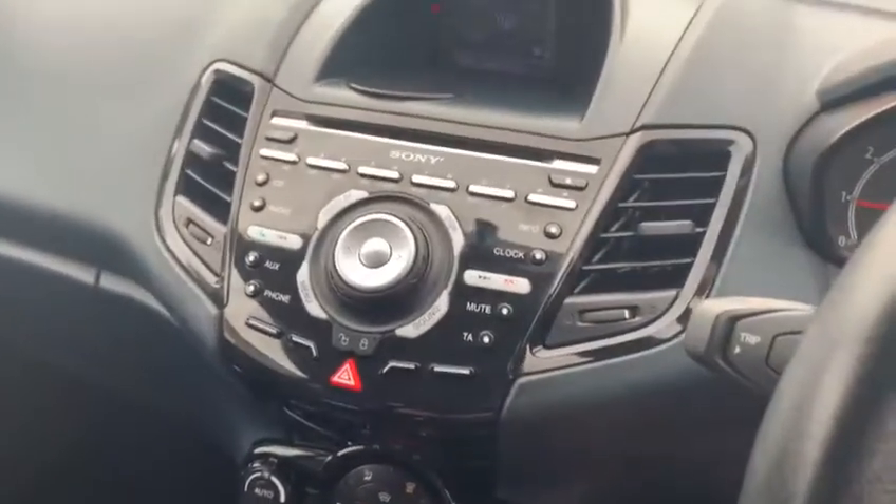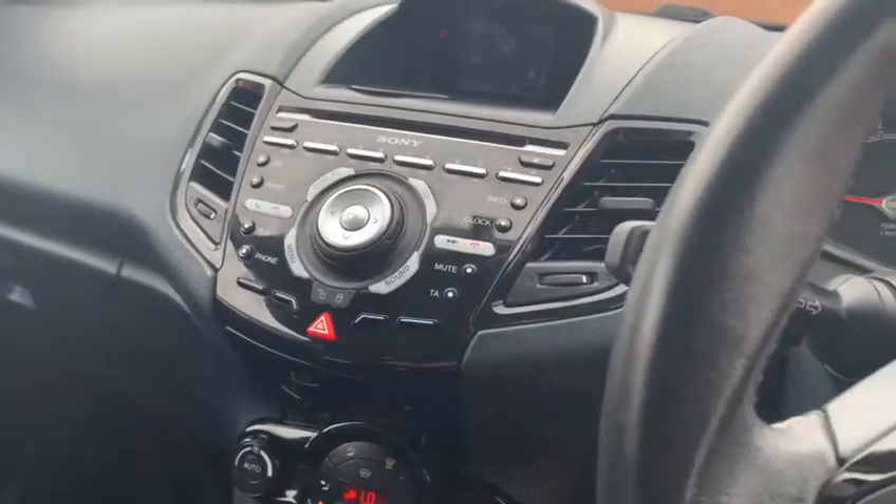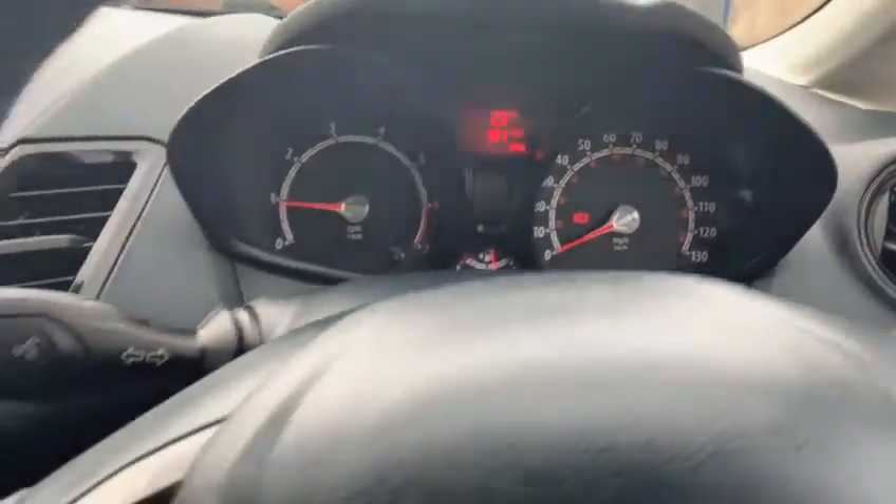Yeah, really nice little interior on these. Everything's where it needs to be, it's all within arm's reach, the steering wheel's nice and light. Really good little cars, these are.